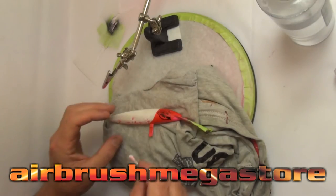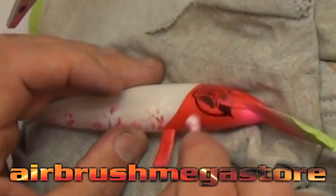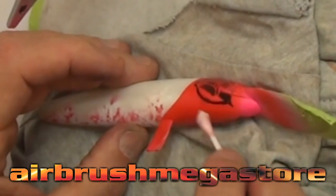To correct any overspray or unwanted areas, grab a cotton bud with a little bit of cleaner on it — make sure it's only a small amount — and give it a light wipe. You'll find you'll be able to get the surface area off without damaging the rest of the lure.